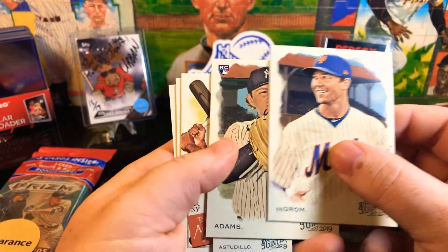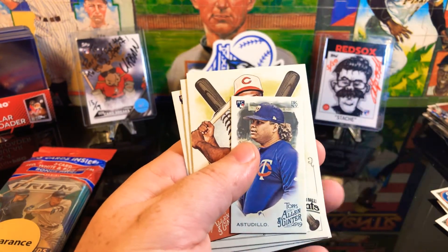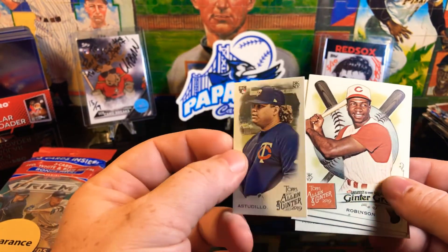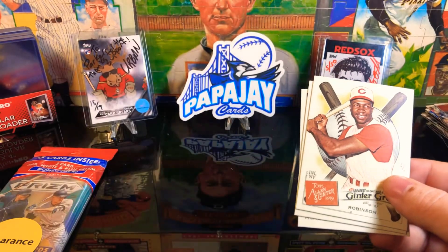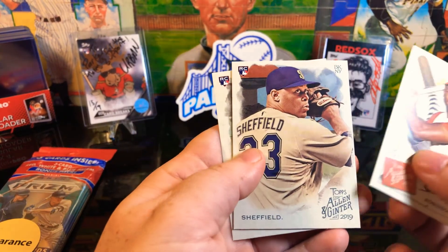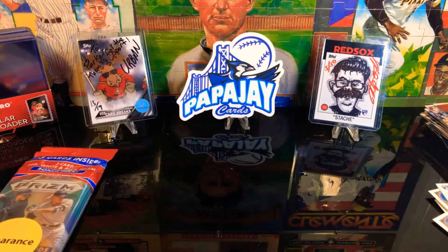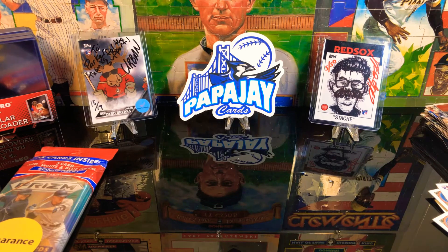Got a Jacob DeGrom, got an Adams rookie and another rookie mini - not too bad for a rookie there. Got another Robinson, another Justice Sheffield and another McNeil, so got two of each of those rookies.